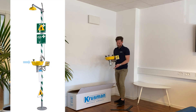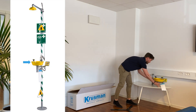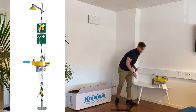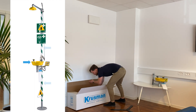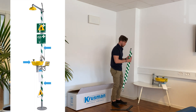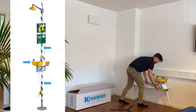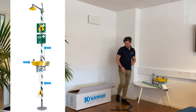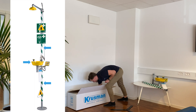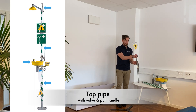You will receive an eyewash or face wash unit, depending on your order, a set of stand pipes, and a top pipe with integrated valve and a pull handle.